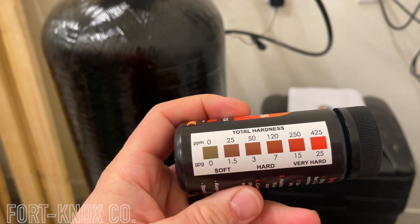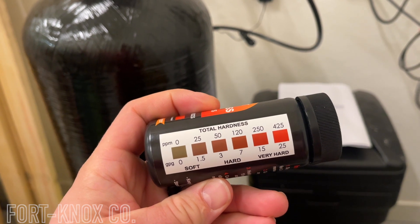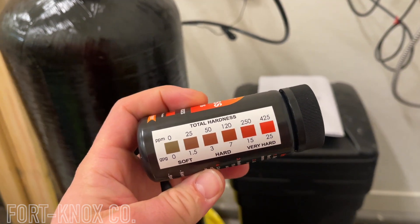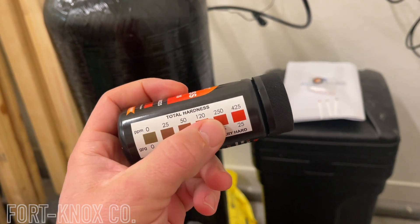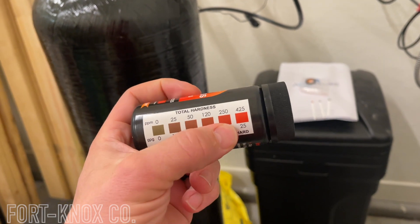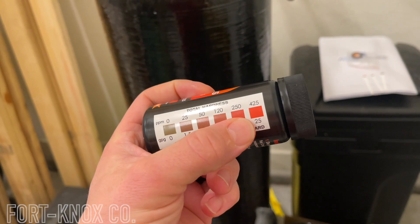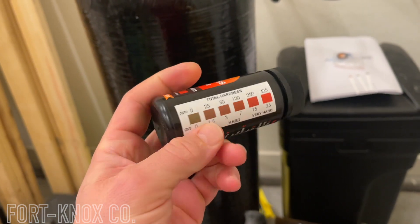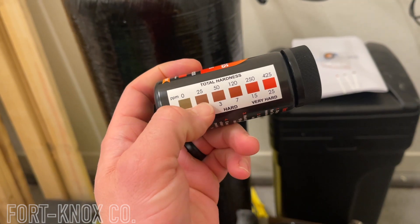This is what I'm talking about — the different color scales you can test from. It goes from 0 to 25, to 50, to 120, to 250, and 425. 425 is extremely hard water, and out here in Las Vegas we have somewhere between the high 200s and close to 400. So I'm expecting to see like a burnt orange or sunburnt red on the outdoor test, and the goal is to get it down to green or a really light brown.